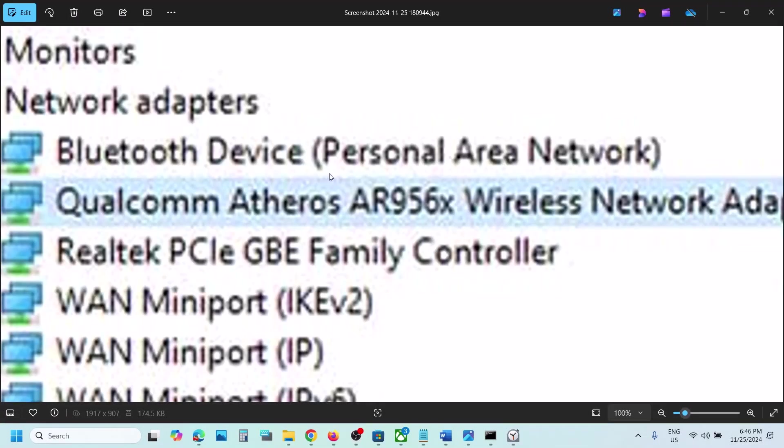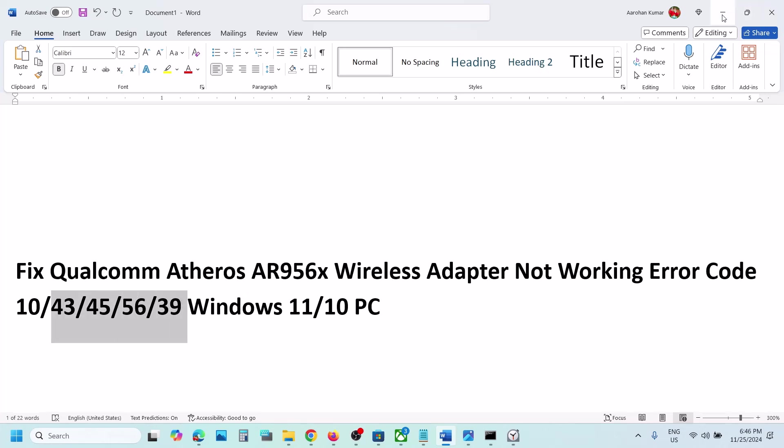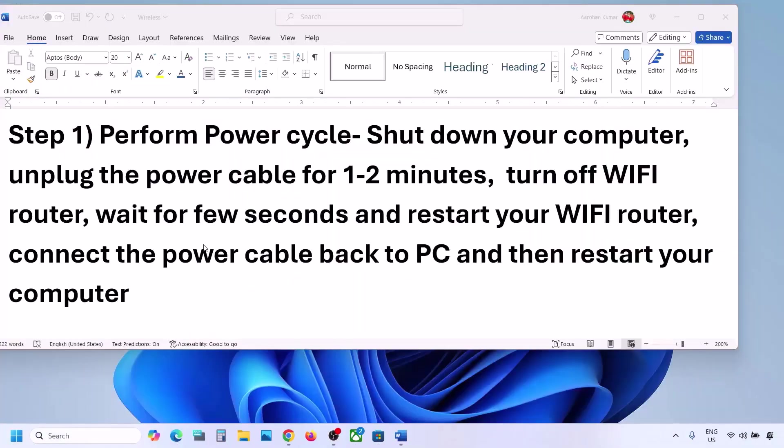Hello guys, welcome to my channel. Today in this video I'm going to show you how to fix when the Qualcomm Atheros AR956x wireless network adapter is not working on your Windows computer. If you see a yellow triangle, or if you are receiving error code 10, 43, 45, 56, or 39, or if you're facing any kind of connectivity issue with this adapter, please follow the steps shown in this video.